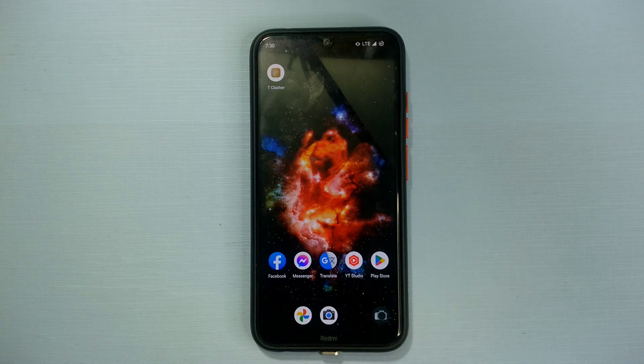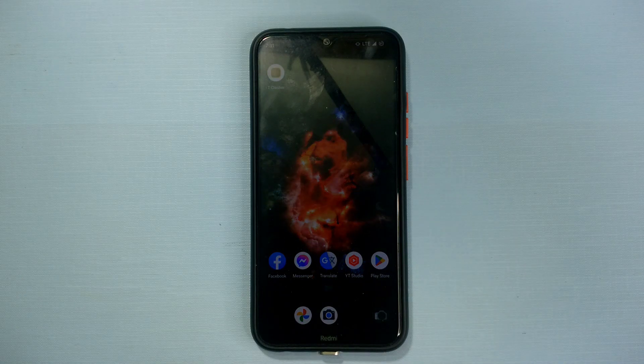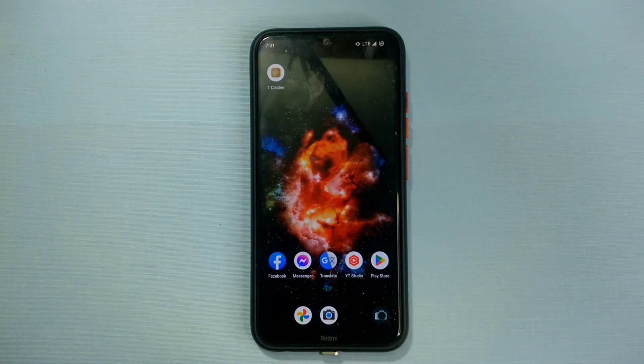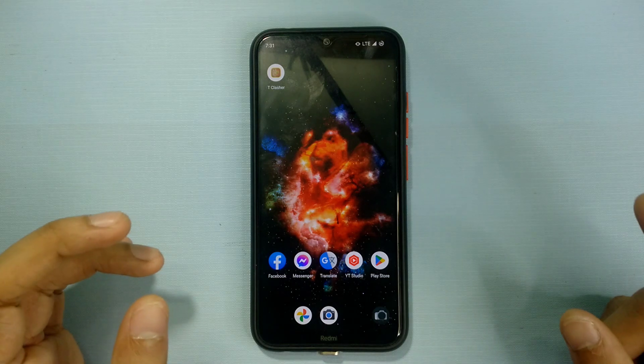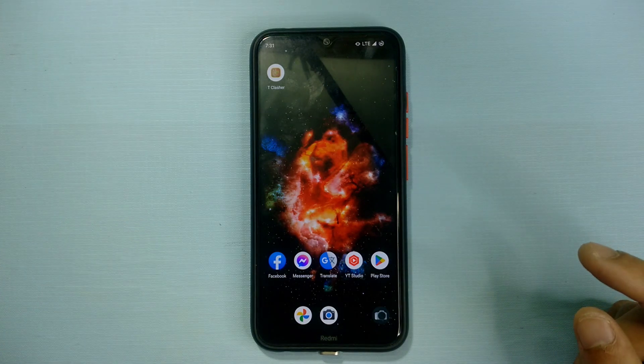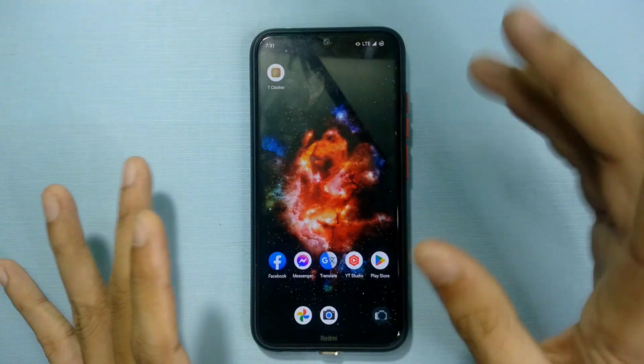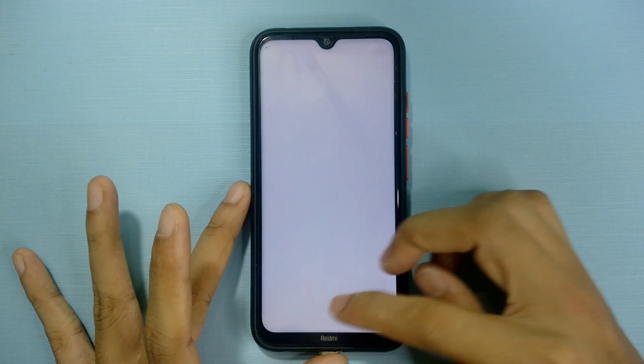Welcome back to another video. Today I'm reviewing a custom ROM based on Android 13 for the Redmi Note 8. I've already reviewed two or three ROMs based on Android 13 — the previous one was xdroid ROM, which was quite good but had a slow charging issue I mentioned in the description. Today we're looking at xdroid ROM version 9.0, which is based on Android 13.